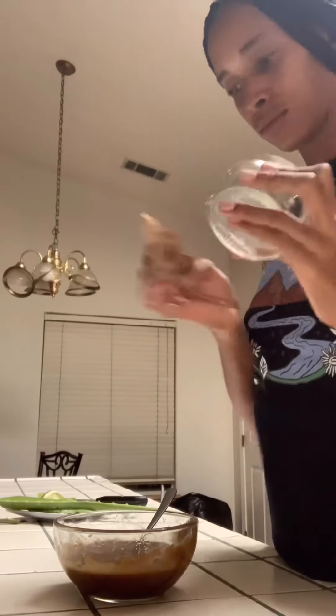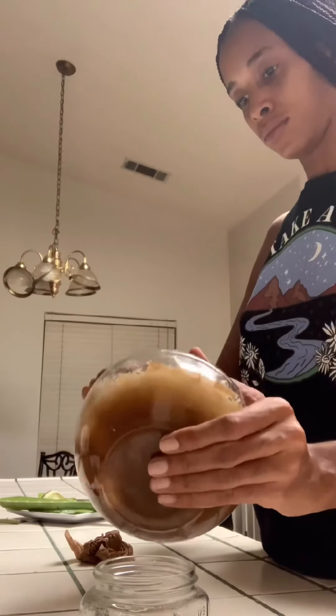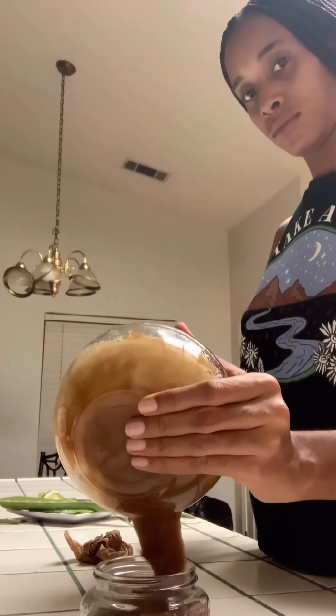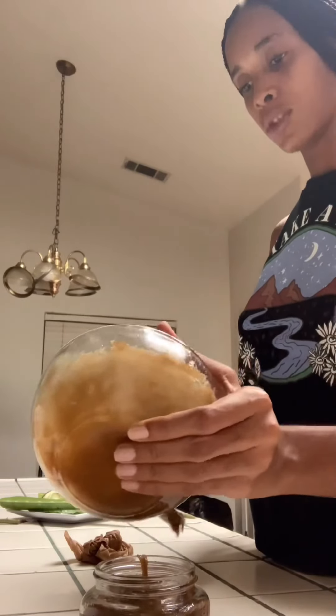Now I'm pouring the mixture into my mason jar — just wiping it out, ensuring it's all clean, and into the jar it goes from the bowl. Look at that, just beautiful. You can use this on your face and all over your body — in the shower, after showering, or before, whatever makes you comfortable. I put some leftover in a little sauce pack and I'm just going to rub it all over my face.